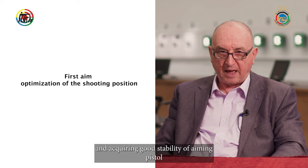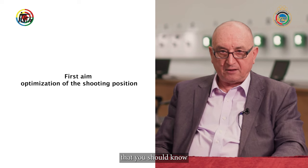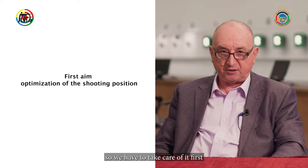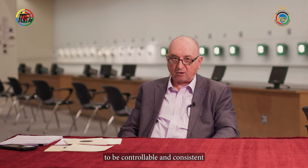We recall our improvement in pistol shooting. Gaining control of shooting position and acquiring good stability of aiming the pistol is a time-consuming and laborious process, as you should know from your shooting experience. So we have to take care of it first. We have to work on the muscles that are involved in maintaining the shooting posture. What do we need from the muscles of shooting position? First, to provide good stability of the pistol when aiming. And second, to be controllable and consistent from shot to shot.